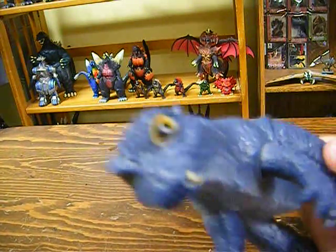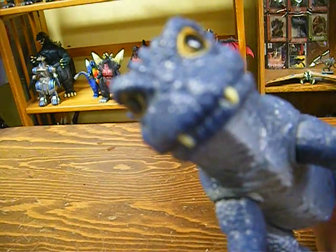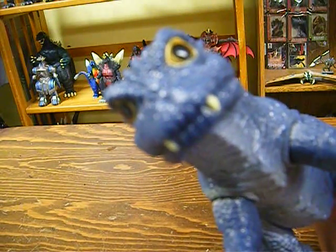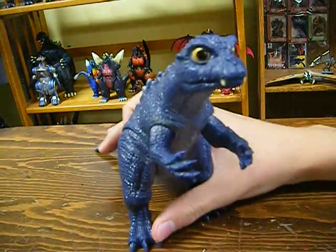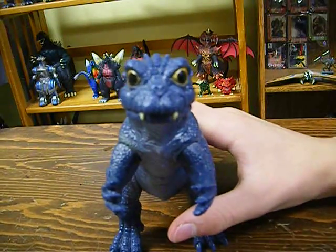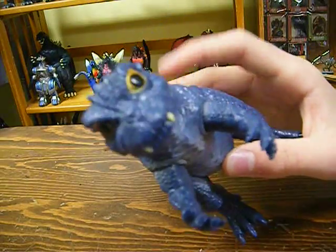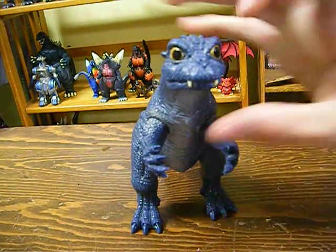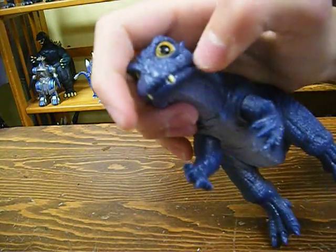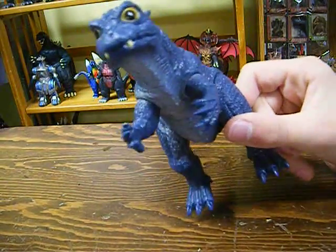The paint job on the teeth is a little bit sloppy — you can see some of the paint got onto the chin — but I don't really notice it. It looks good, and the teeth are the same vanilla color as the outside of the eyes. In the Forever Series Baby Godzilla they had red paint lining the crease of the mouth where the lips meet. I thought that looked crazy, so this is a lot better.